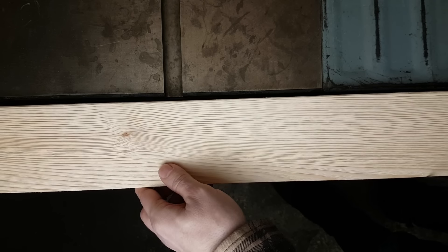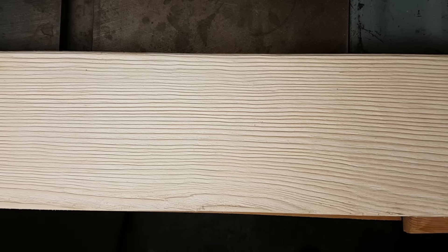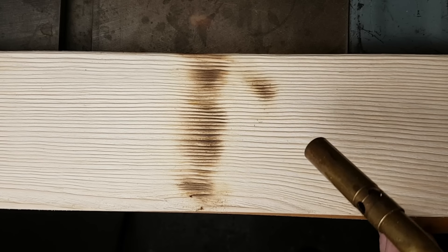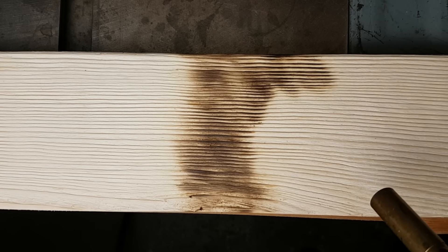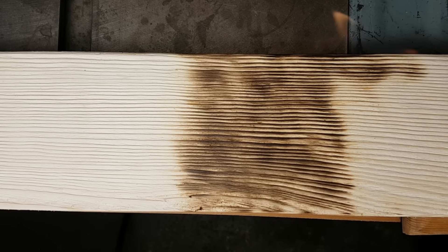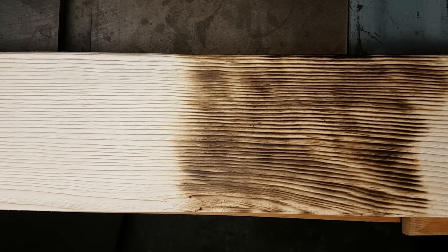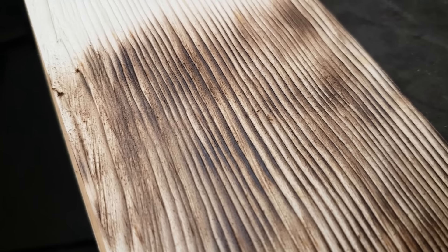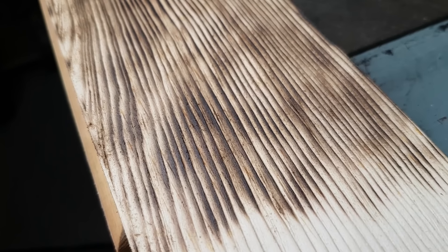Very cool. That whole board took me about six or seven minutes, and I think it's well worth it. Now if you want to bring out even more character, bring out the torch. I've done some torching on regular wood in the past and it looks okay, but I find that the combination of using the wire wheel to bring out that grain and then the torch on top really accentuates the grain much more than without using the wire brush. So I think it's a great combination. I'll go ahead and torch the rest of this board off camera — I'll finish outside because it gets a little smoky in here.